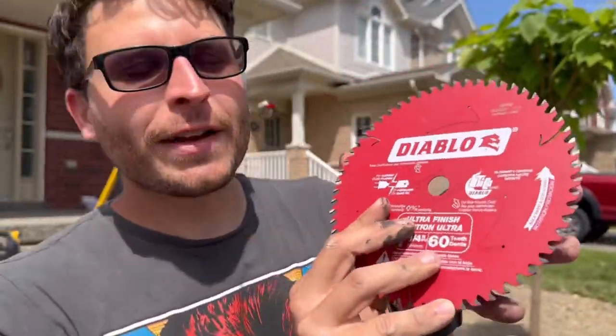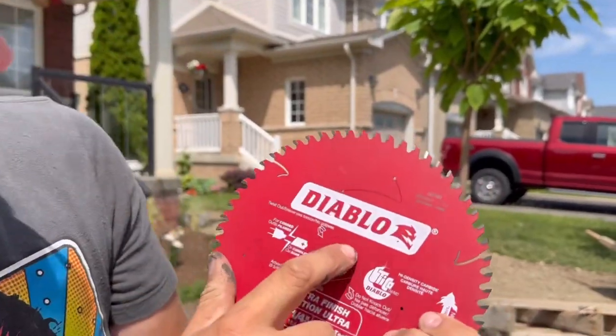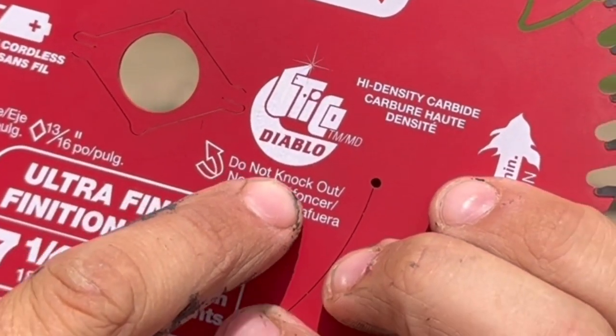Pay attention, Brian. I'm going to show you how I get the diamond punch out of the circular saws. You see that little outline of a diamond and that little sign that says 'do not knock out'?